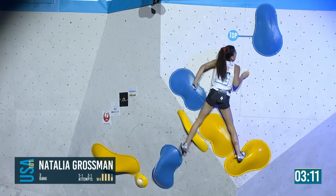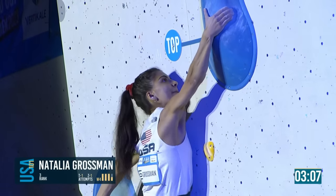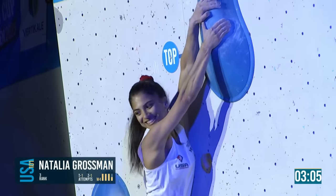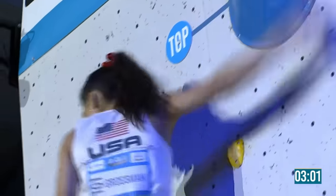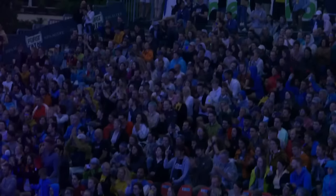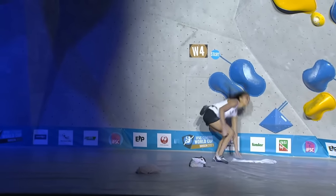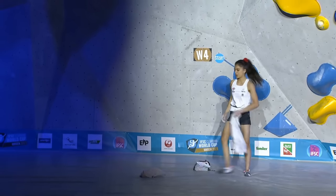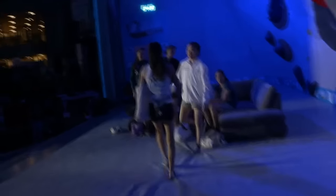Not quite sure what to do with that toe — it's not in yet. Did she even get anything with the thumb? Natalia Grossman wins in Brixen, with three minutes left on the clock — a flash of the final boulder. She is clearly in form and will go to Innsbruck, where people will be talking about her versus Janja, and Orianne, and Brooke, and Hannah Moyle.